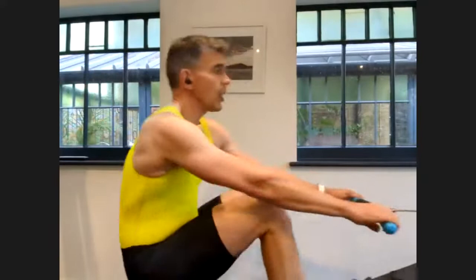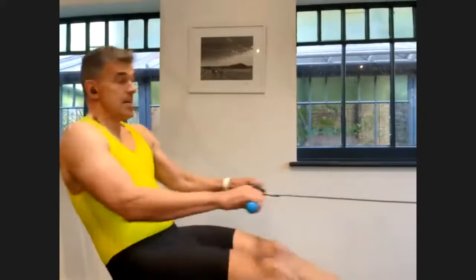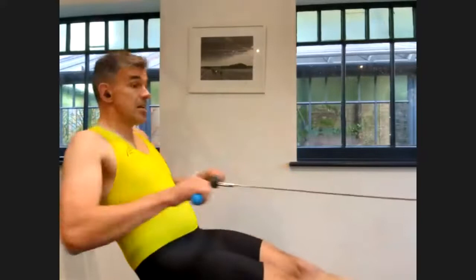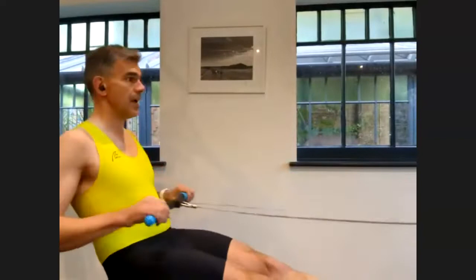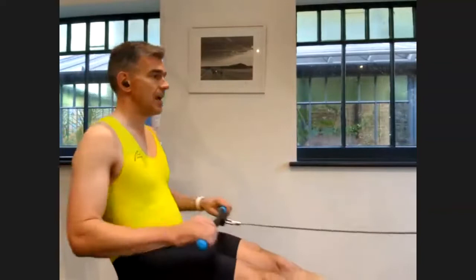Well done, people. Coming up to the halfway mark. Now again, think about efficiency during this next two or three minutes. No unnecessary movement on the drive or the recovery. Try and make it really horizontal. So you're not lifting the handle or dropping it, just moving horizontally backwards and forwards.